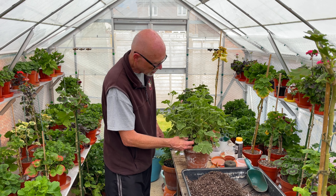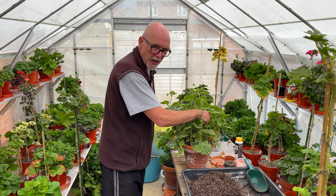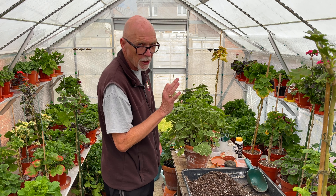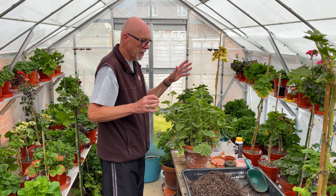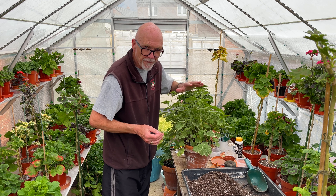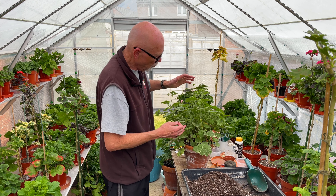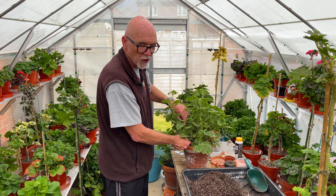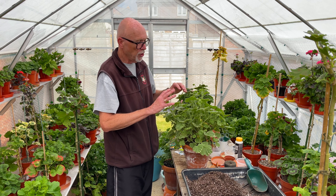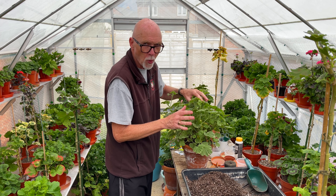Now the thing to always remember with Pelargoniums is that they do not like being over-potted. But if you want to go for it a bit — as I'm going to do with this one — the key thing with any kind of over-potting, which I wouldn't recommend in a glasshouse: never over-pot in a glasshouse. Once you over-pot, you just need to go very, very careful with the watering. You don't need to give them a lot of water in the first couple of months in the new pot, because you don't want the root ball sat in a load of really damp compost — that's the sure way to kill it.